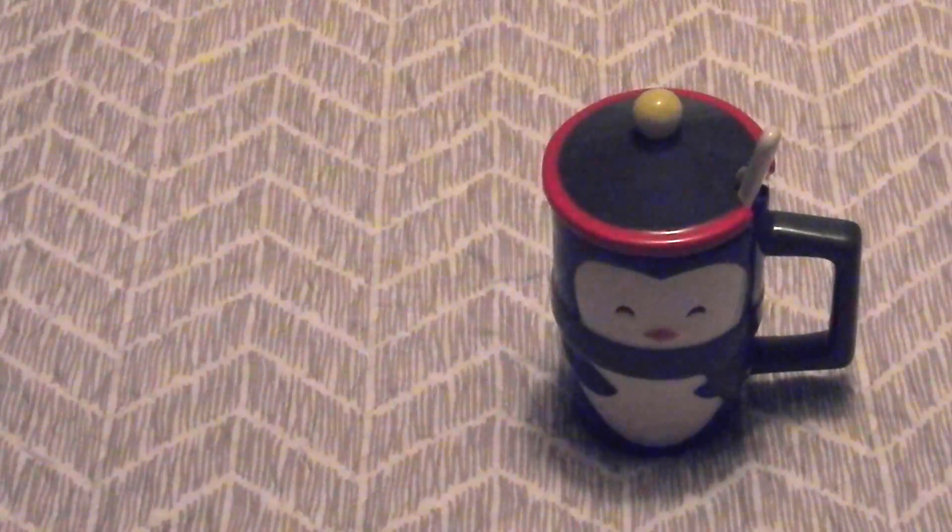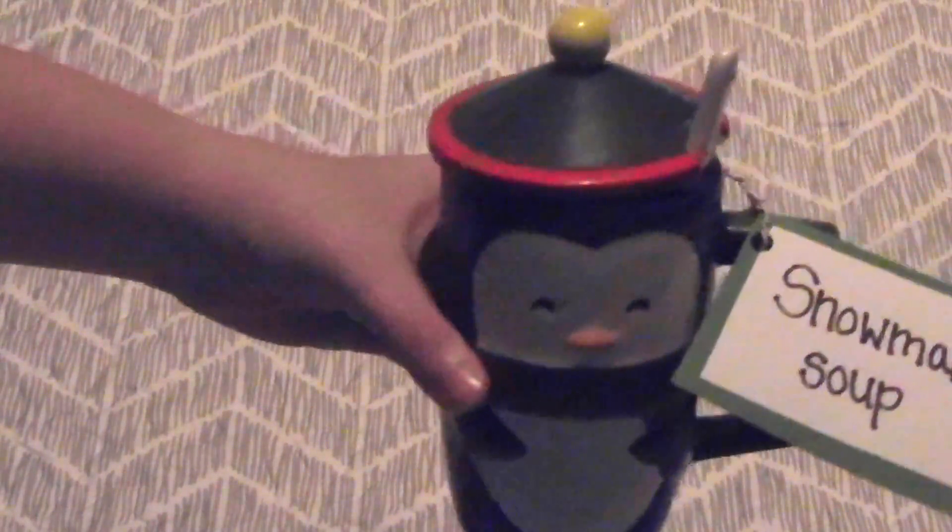You can also throw in marshmallows, or if they like coffee or tea instead, you can do that. Put the lid back on and then again just throw on a little tag and some ribbon, and there you go.